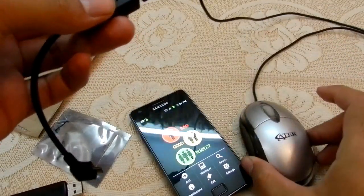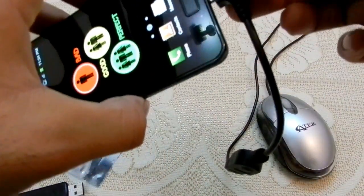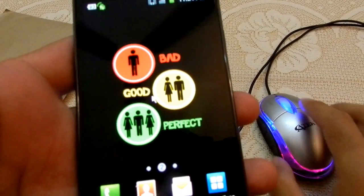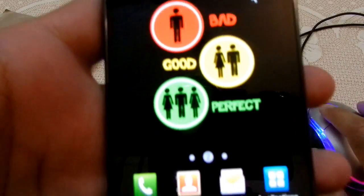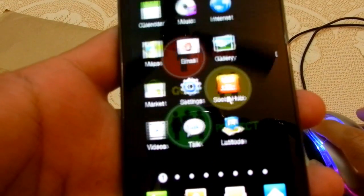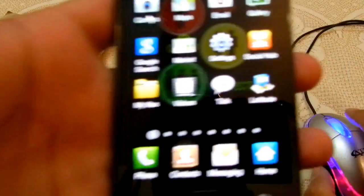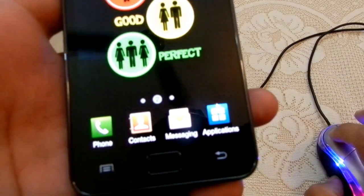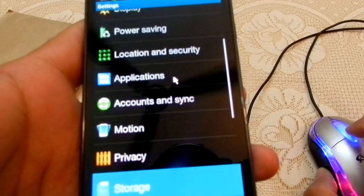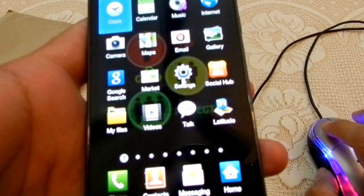Now I'm using a USB mouse. I'll plug it in now — the light comes on. I can see the cursor on screen. Left click is working, and you can drag as well. When I press right click, it acts as the back/return button. The scroll wheel is also working.